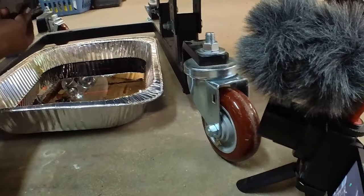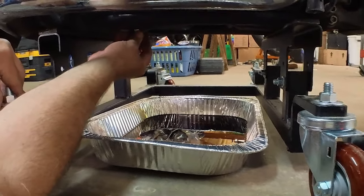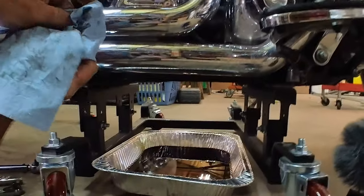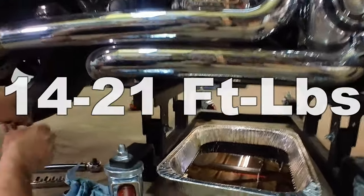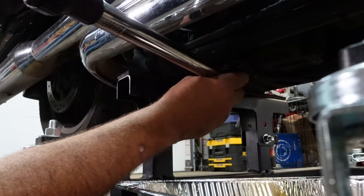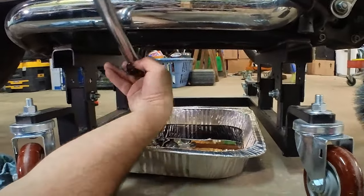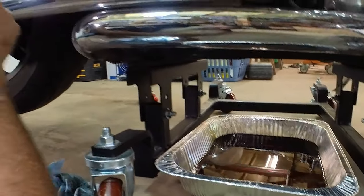Because of the way this frame is cut out up here, I can't see in there, so I'm going to put the drain plug in the socket and then put it in by feel. Torque specs for the transmission drain plug are the same as the engine drain plug — 14 to 21 foot-pounds — so I don't have to change my settings on my torque wrench. She's starting to hit, and there she breaks over. Don't get carried away. I'm happy with about 16 to 18 foot-pounds — that's usually what I set it at.